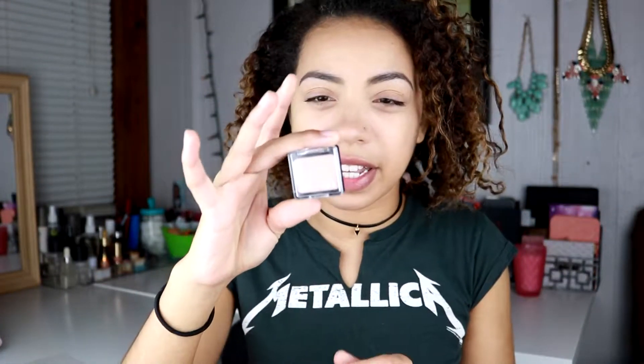First thing I'm going to do is use the Milani eyeshadow primer and I'm just going to put that all over my eyelids. Then I'm going to use my Wet n Wild single eyeshadow in Brulee — I always use this — and I'm just going to take a bunch of that and with a fluffy airbrush, pat that all over my lid.